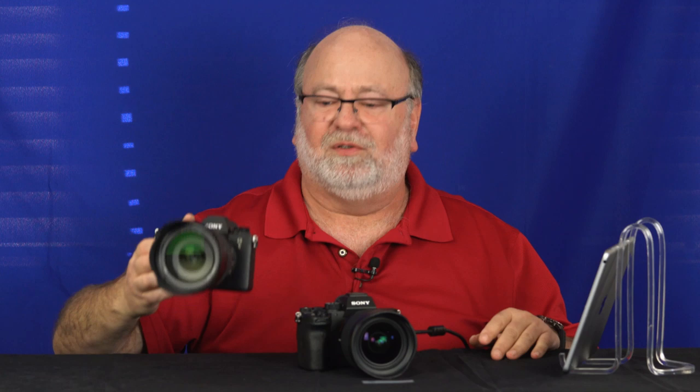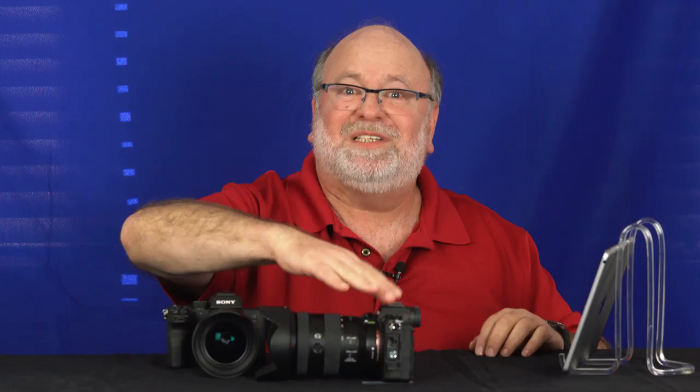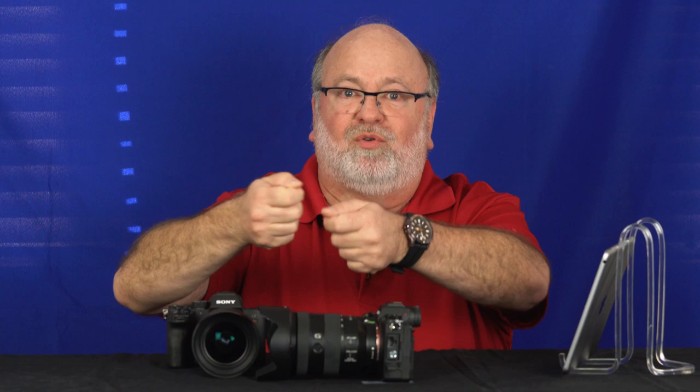There is a fourth feature, only available on the A9 II — and again, nobody's talking about this. It takes advantage of the fact that the A9 II has an Ethernet connector built right into the side. What you can do is take five or six A9s or A9 IIs, hook them up to a router, and have them all controlled by one piece of desktop software. Essentially you're shooting tethered, but you can control five or six cameras at once instead of only one. That's pretty impressive — up until now, you'd only have thought the RX0 could do that.